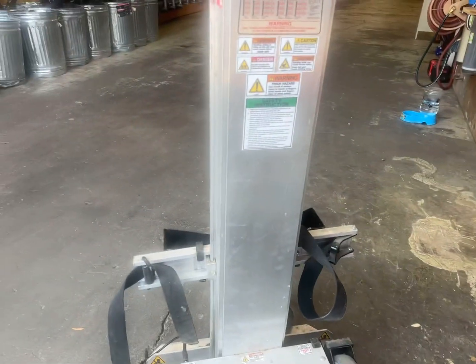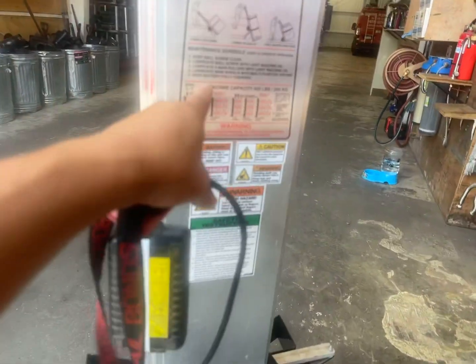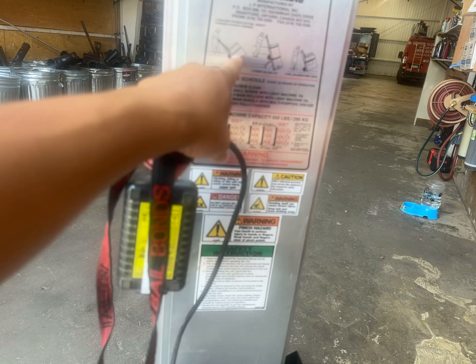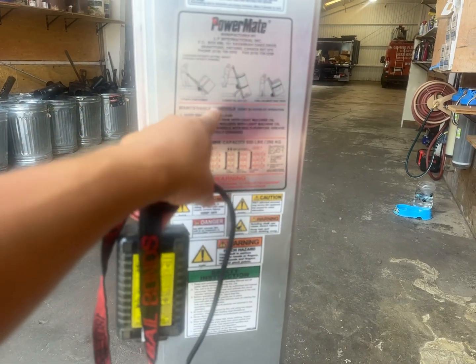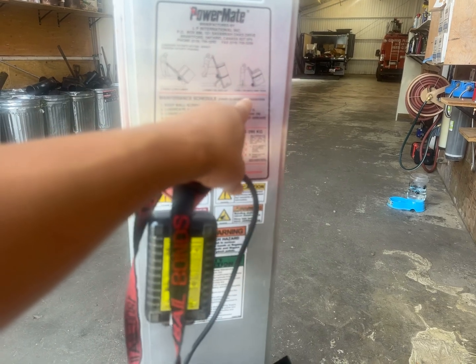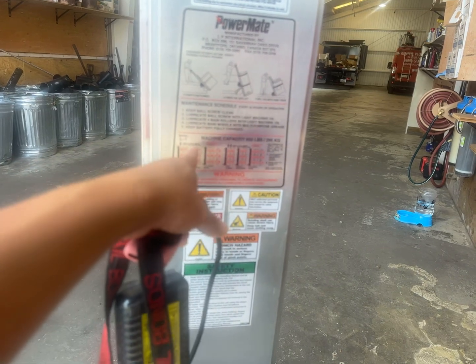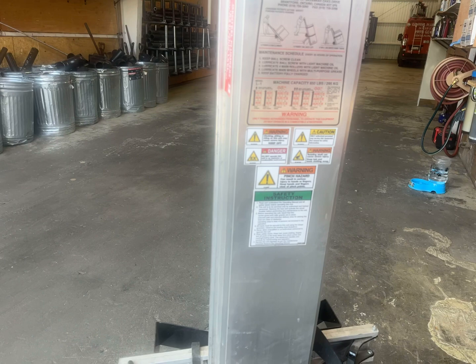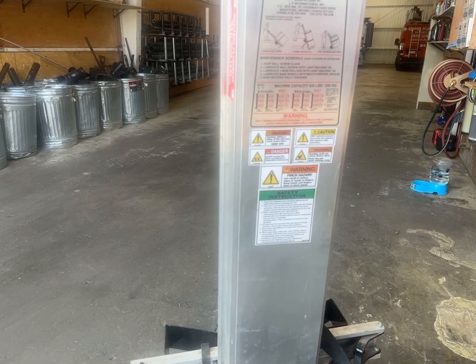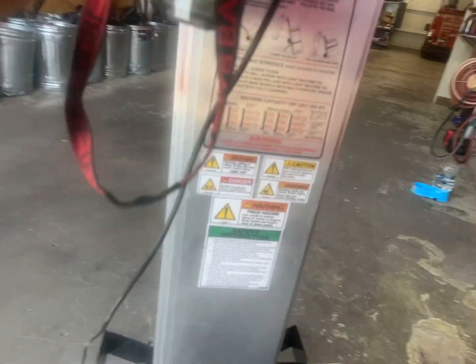All right, so we have a PowerMate here and it has pictures of how to use it. Person with the heavy load gets up here, power stair climber, power lift goes up, well-balanced truck, maintenance schedule. It can handle 650 pounds — that's pretty heavy — and just checking out its condition.